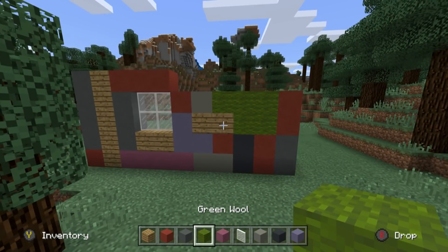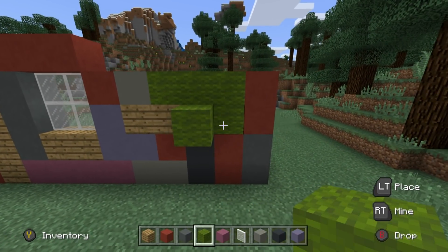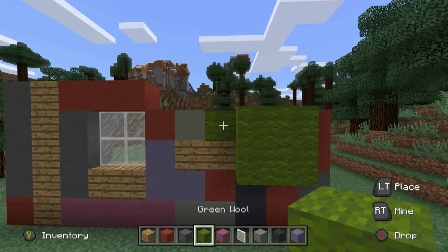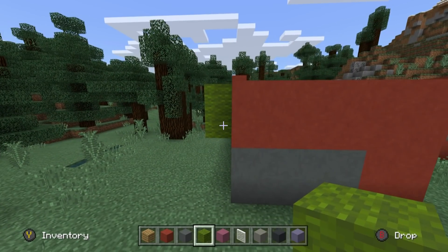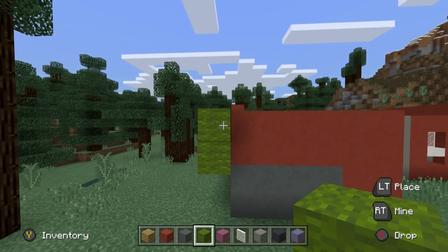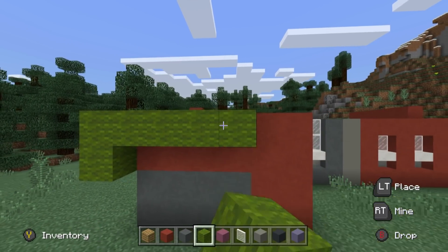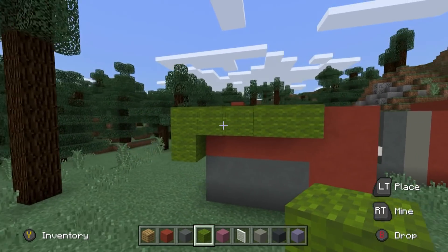We're not quite finished though because there is a bit more detail. I want you to extend all green wall blocks outwards by one. Then we're going to wrap the green wall around the front of the build, and we're going to take the top and extend it all the way to the right except for these last two blocks. So that's the sort of look that we're going for.